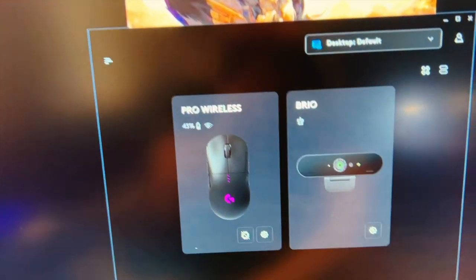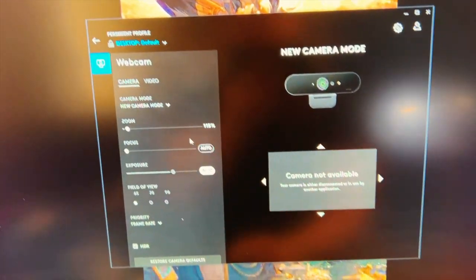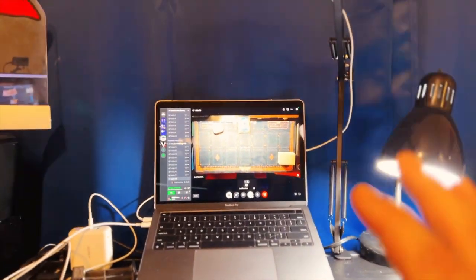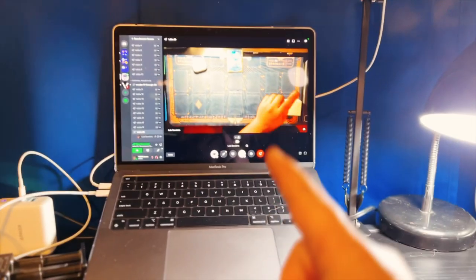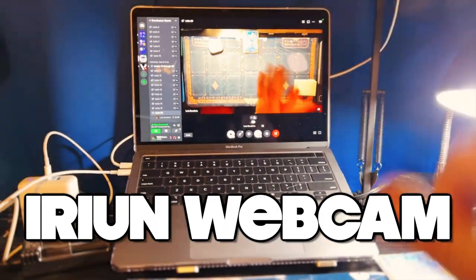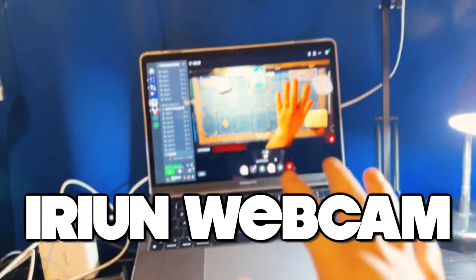This is basically my stream setup. For the Logitech Brio, there's going to be a program called G-Hub, and that's going to let you get in and modify your camera any way you want — really, really cool. Onto the setup — this is my MacBook. Now you can do this with a laptop as well. There's a program linked down below that will actually do this for you.